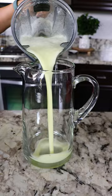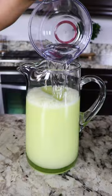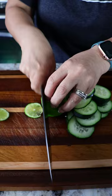Then we're gonna add an additional four cups of water. I personally like to add some chia seeds. I'm gonna be slicing the remainder of the cucumber and the extra lemon because I'm gonna be adding it to the water.